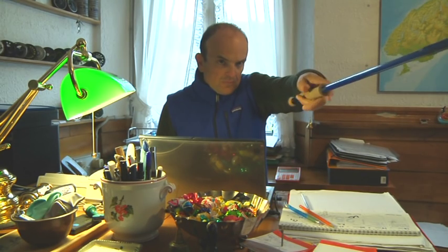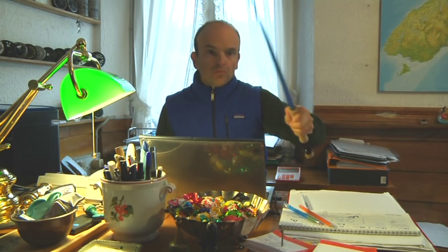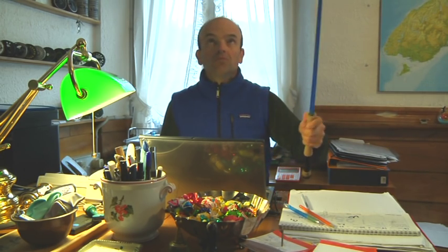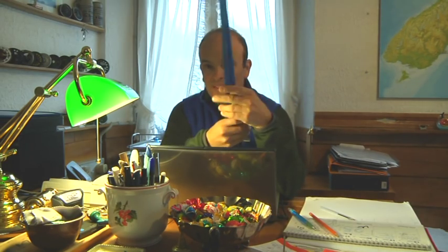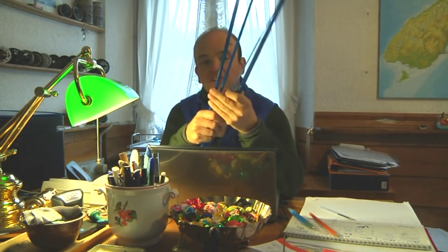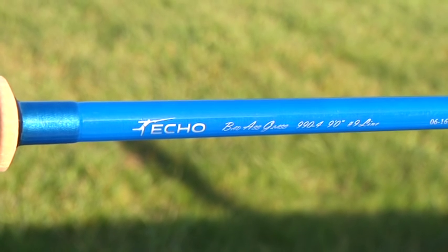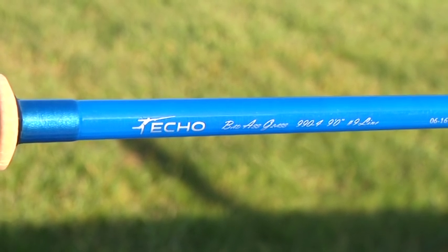As a dealer I receive very often rods or different gear just to test. A few days ago I received a new rod, a very specific and particular rod. As you can see, it's not an ordinary rod. This is a fiberglass rod — ECO Badass Glass.